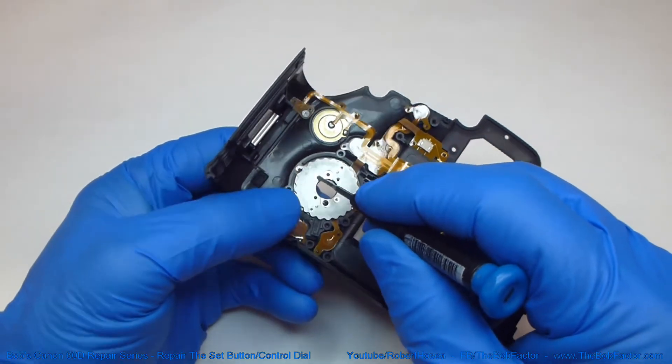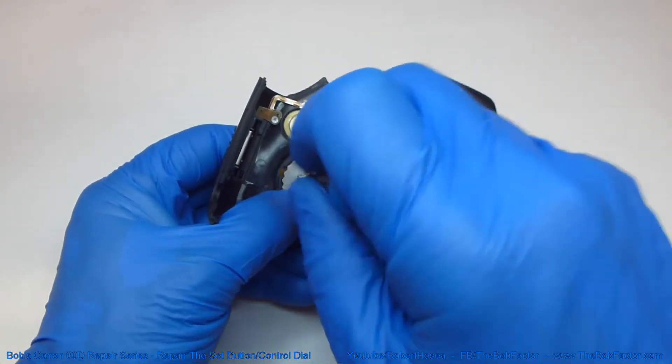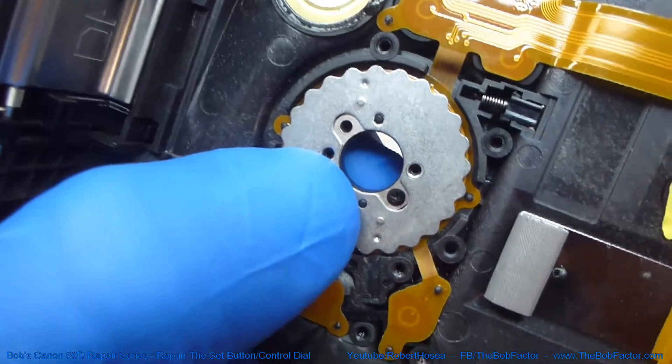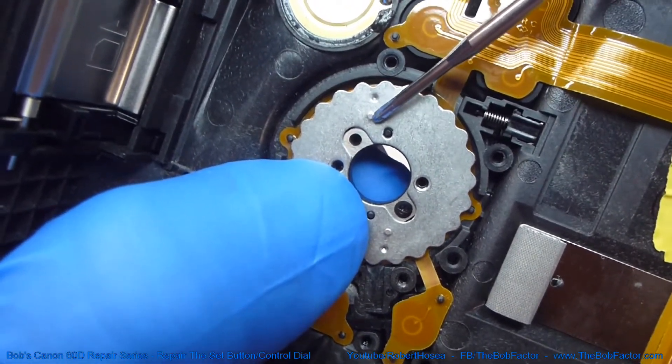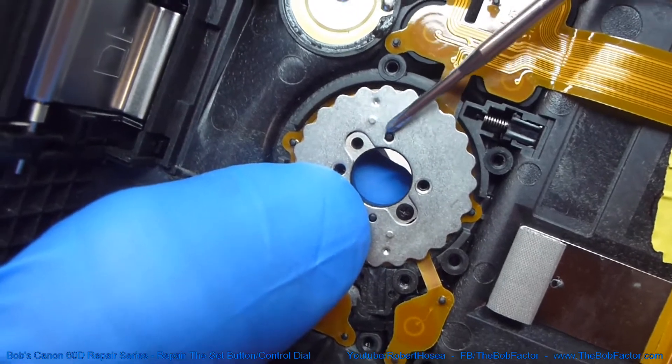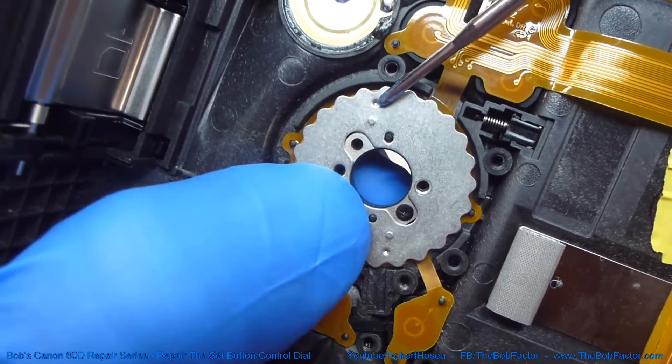Next we'll remove this piece of metal — there are two screws holding it on. Something to take note of before you remove it are these little bumps right here. This bump is up on this side, and this one goes the opposite direction and makes a dent on this side.